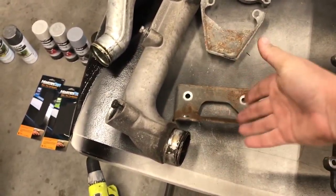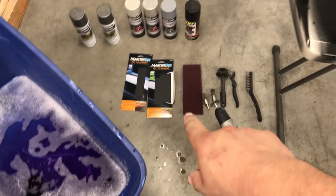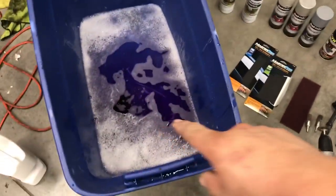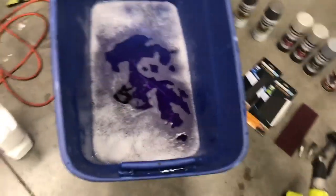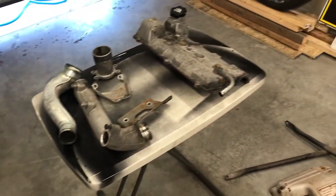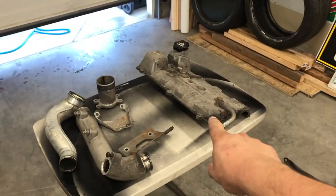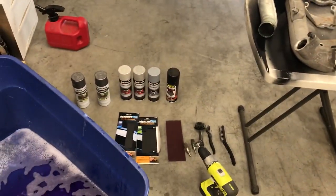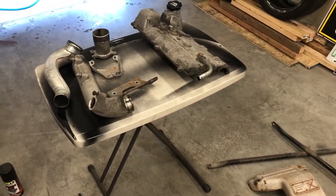I got all my sandpaper, scotch-brite pad, all these drill attachments and brushes. I got water with Purple Power mixed in here. Pretty much going to sit here, clean and polish and sand everything down. Obviously I'm not going to soak the valve cover in water because I don't want water getting all inside — not a good idea. Let's throw you guys back on the time lapse and get this done.